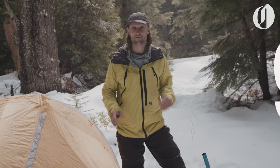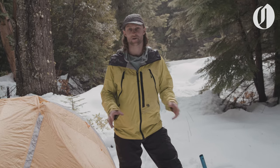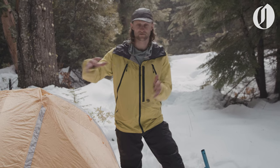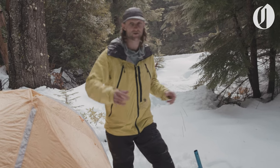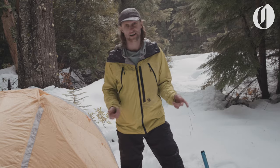Tip number nine. If you were in an exposed area that was very windy or you wanted to get creative, you could build yourself a wind block with blocks of snow, or a bench, or any other kind of things that you want to have around your camp. I'm going to forego that step today because, as you can see, it's starting to rain and I'm going to get inside my tent here shortly.